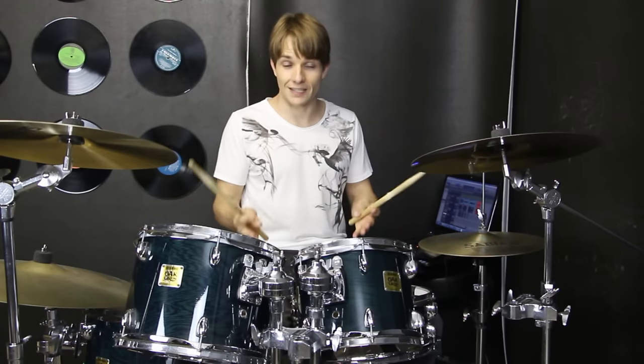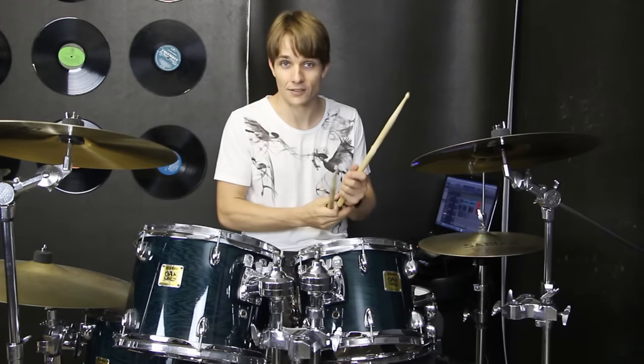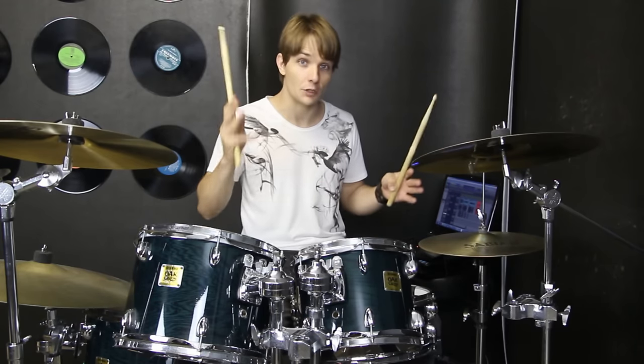Then eventually we get to the guitar solo, and in the guitar solo there's one thing that we do every four bars. I'll play the full four bars for you so you can picture the song in your head.